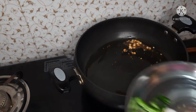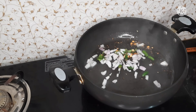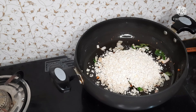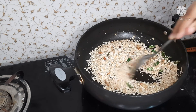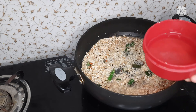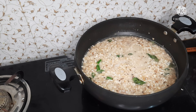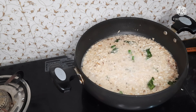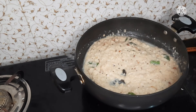Add oats to the same amount. Add 2 cups of water, add salt to taste, and add to the stove to reach the right consistency.